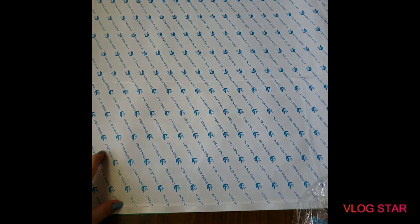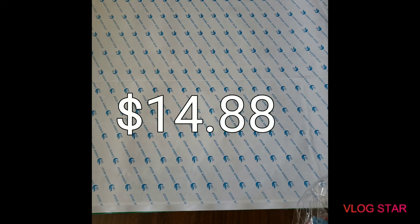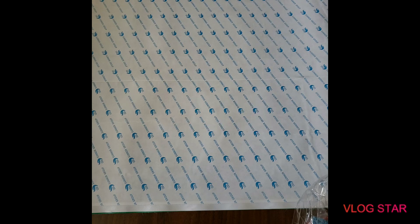That's today's unboxing! If you want to look this up, it's HomeFun on AliExpress — a 60 by 40 centimeter canvas. I don't think it's going to look pixelated; I think it'll look pretty good for the size. I forgot to mention the price, so I'll put it in the description. I hope you guys liked this video — please like and subscribe, and I'll see you next time!